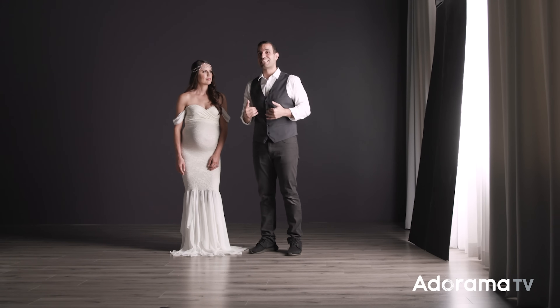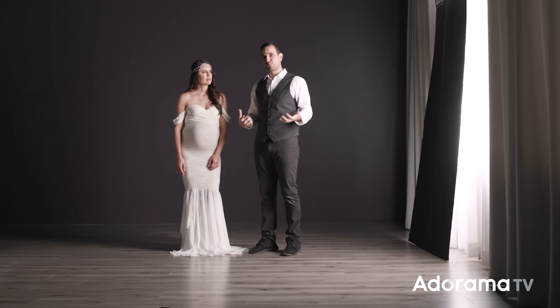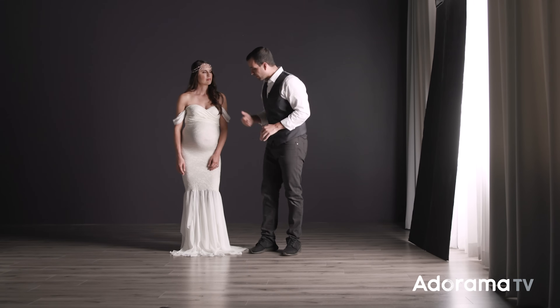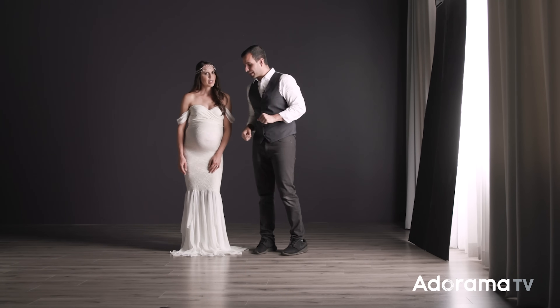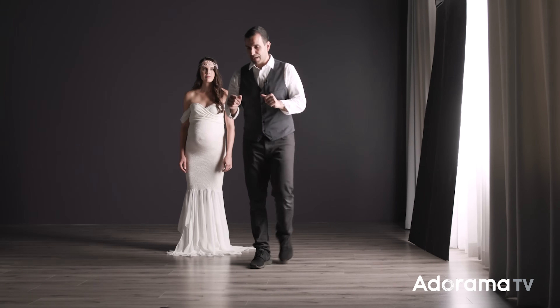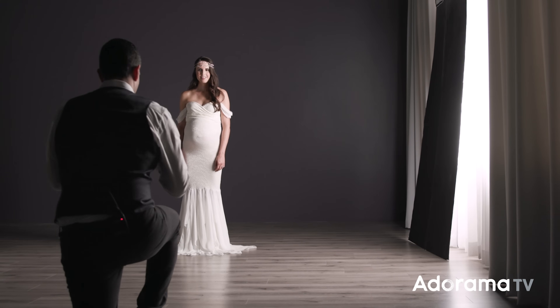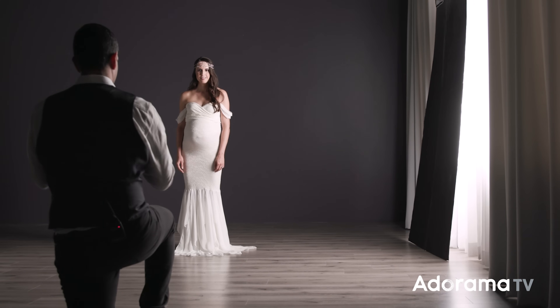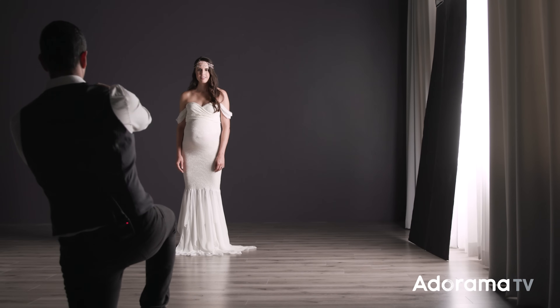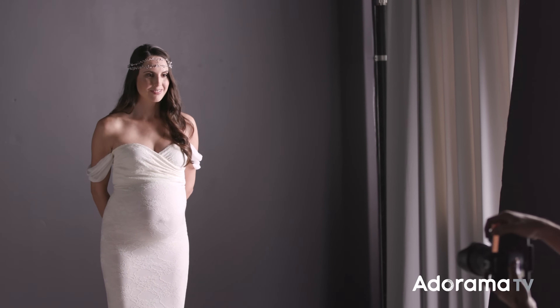I'm going to take a shot from my camera with each of the different settings so you guys can see how the body transforms as we make small adjustments. Let's start with you facing directly into the camera, straightforward, flat-footed, shoulder-width apart — I'll take our baseline shot. I'm at 1/60th of a second, 400 ISO, and f/1.4. Yvette, I'm going to have you bring the hands behind the body so I can see the hips.